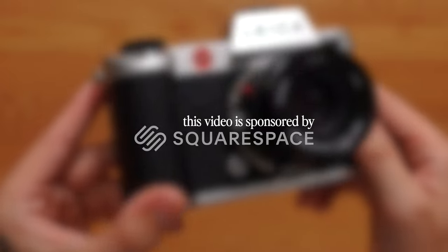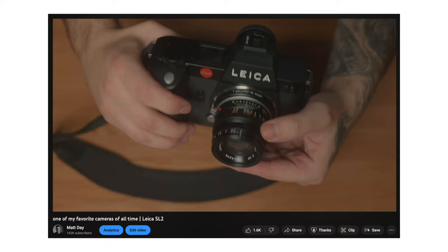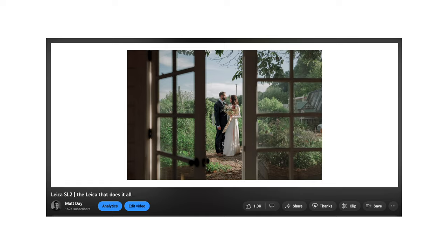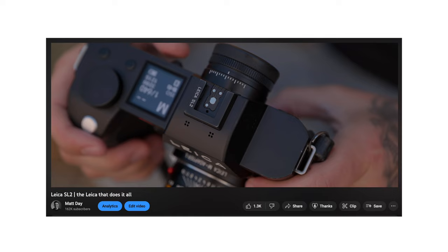Today we're going to be talking about the Leica SL2 and my return to this system. I have made plenty of videos on this camera in the past. For a couple of years I was using it for shooting weddings, portraits, corporate marketing stuff, filming my YouTube videos. This was just my all-around workhorse camera. I even had the opportunity to film some videos for Leica camera about this system, and I've talked plenty about why this is just one of my all-time favorite cameras.